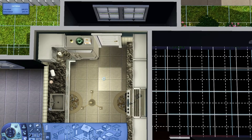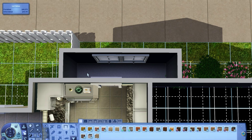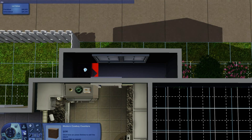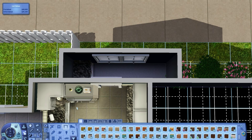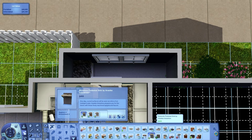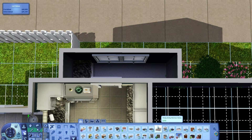I'm going to go ahead and do this quarter bath. I just pick what I already have in the kitchen — sometimes I pick something different. I need to put some cheats on; I never seem to do this before I start recording and then they're not there. I like to put in my own sink — I just think it looks better than the default ones.